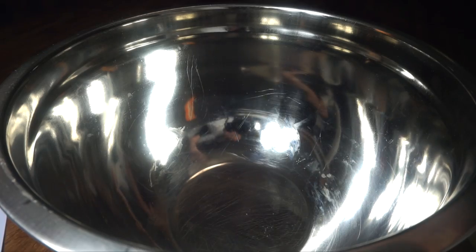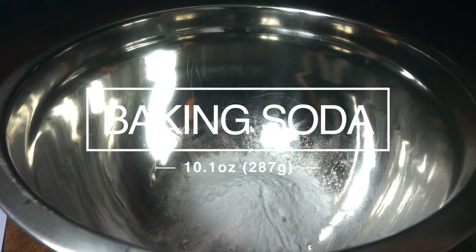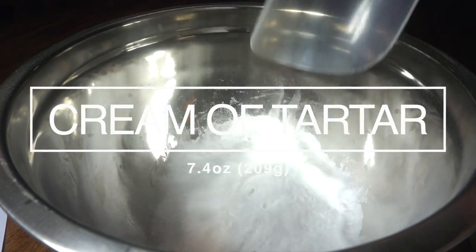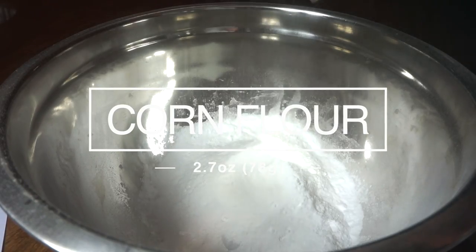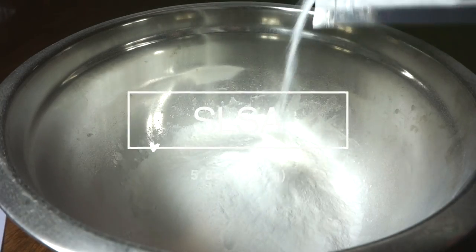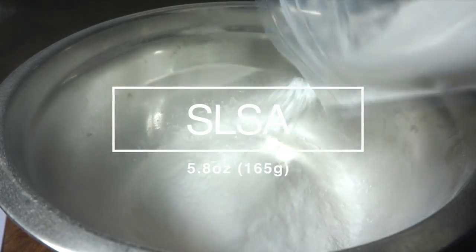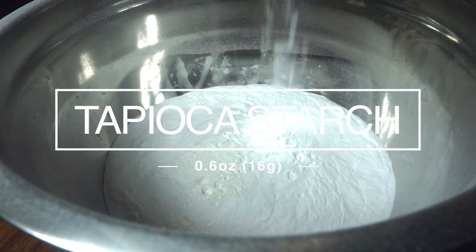So to make these bubble bars, all that you will need is 10.1 ounces of baking soda, also known as bicarbonate of soda in some places, 7.4 ounces of cream of tartar — do not get this confused with tartaric acid, they are different things — 2.7 ounces of corn flour or cornstarch, 5.8 ounces of sodium lauryl sulfoacetate, also known as SLSA (it can irritate your nose, so I recommend wearing a dust mask), and 0.6 ounces of tapioca starch.